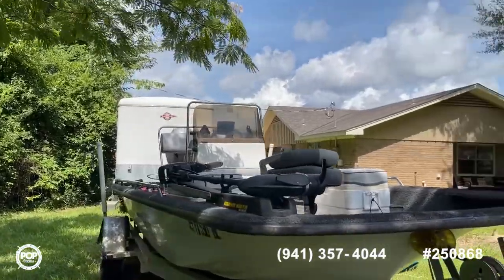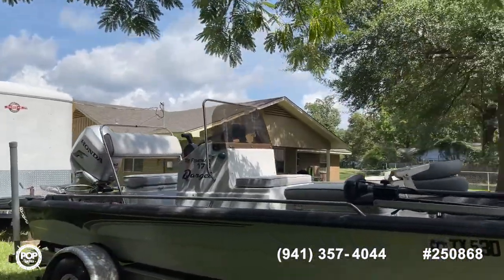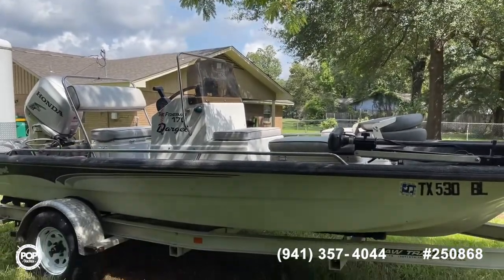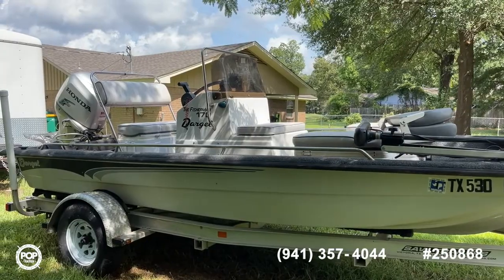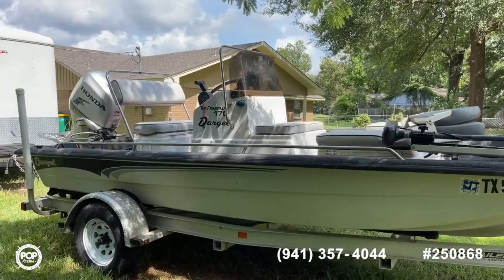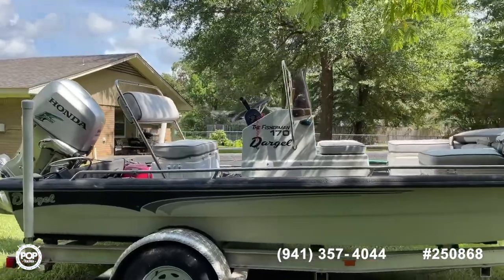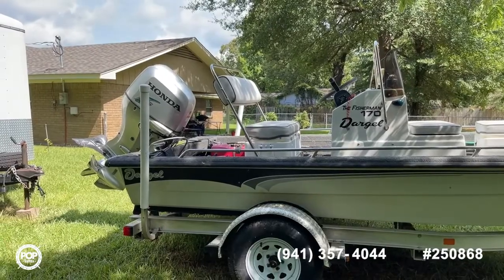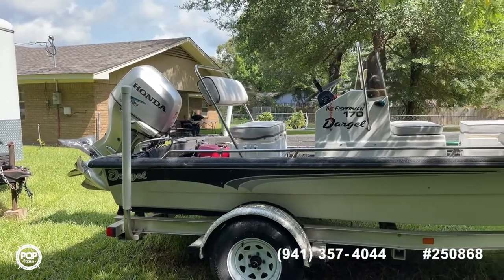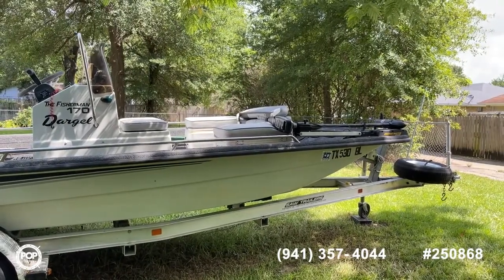So guys, this is a really unusual find — a 2011 Dargle 170 Fisherman center console bay boat or flats boat, available here at Pop Yachts. You can check the number on the bottom of the screen and give us a call if you're interested in seeing it, making an offer, or need help with financing. We do have lenders we can connect you with. Again, my name is Shane Head for Pop Yachts — you can call me directly at 903-293-3851. Thanks for watching.